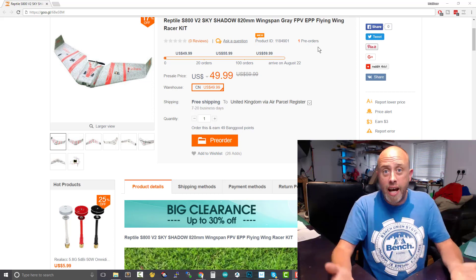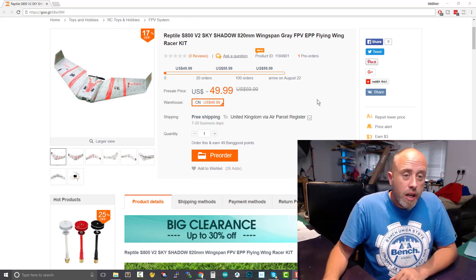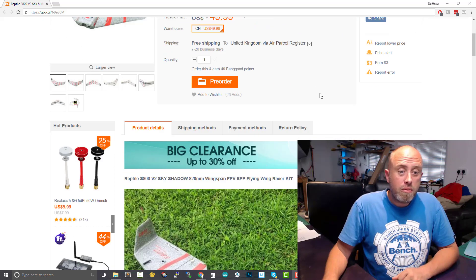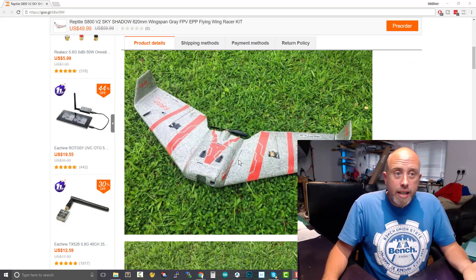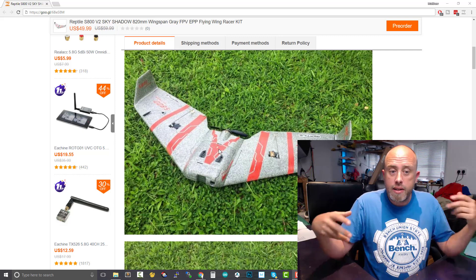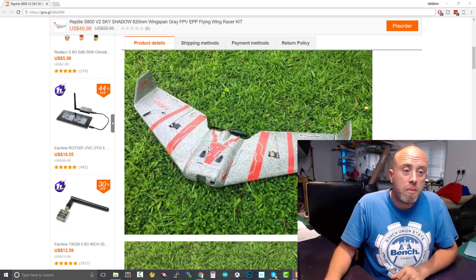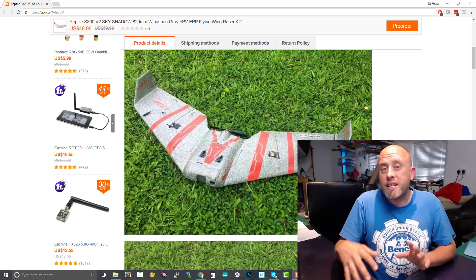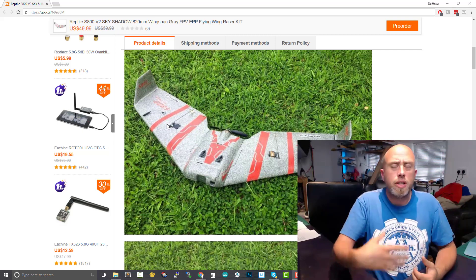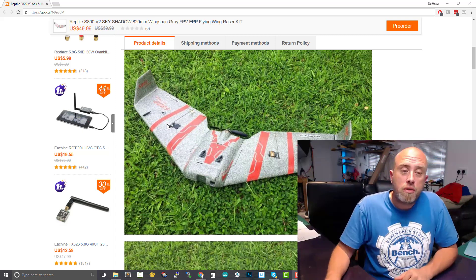The Reptile S800 is so tough — honestly, fly it into a tree at a ton and it still survived. A bit of hot glue and it was jobs a good'un. So it's about the same price as the original, give or take a few dollars. It's in a grey moulded EPP foam instead of black, very similar to the Mini Drak. The main thing is it's moulded EPP, so it's a much tougher material. And yes, it does weigh more than EPO foam, that white stuff you're perhaps very used to.